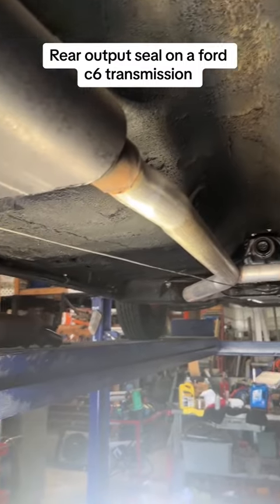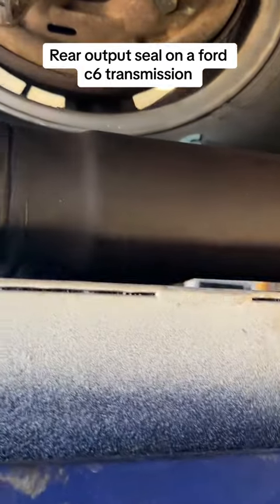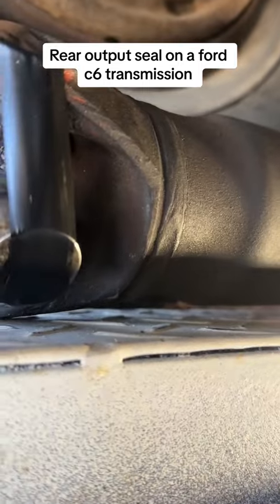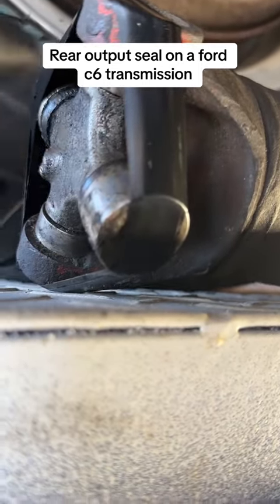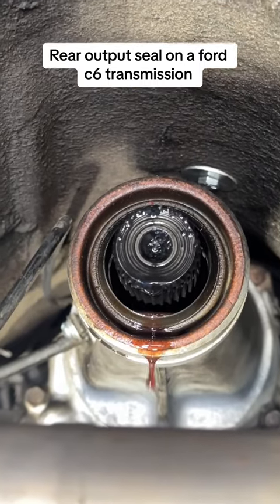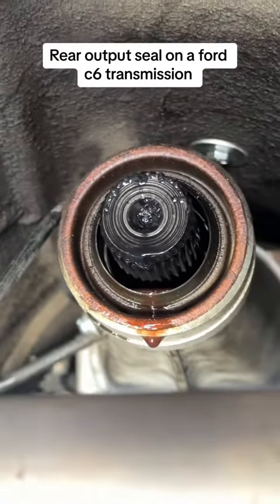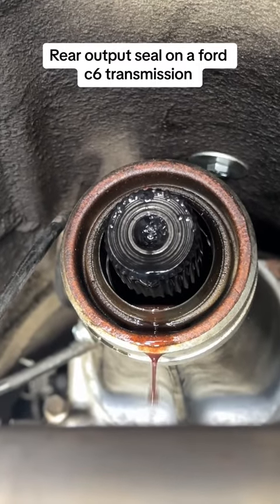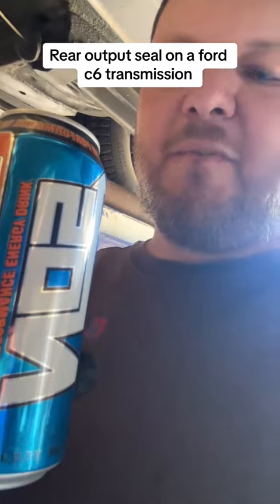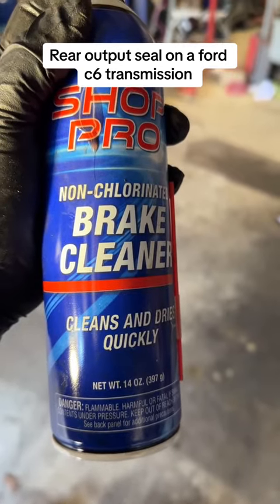I got the drive shaft out — pretty easy. I taped the u-joint caps because inside there are little bearings and you don't want the caps to come off. You can see how nasty that area is. I'll spray some brake cleaner on it, clean it up, and then try to pop that old seal out.